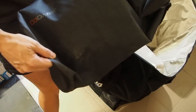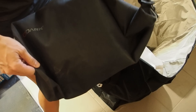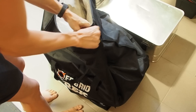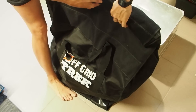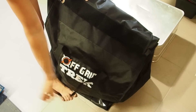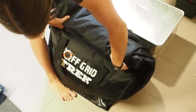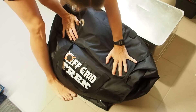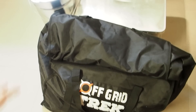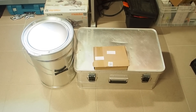Last but not least, I also have a small travel laptop in here, and I'm going to place this inside the Faraday bag as well. The big bag is now packed and ready, and I will store it in my basement.